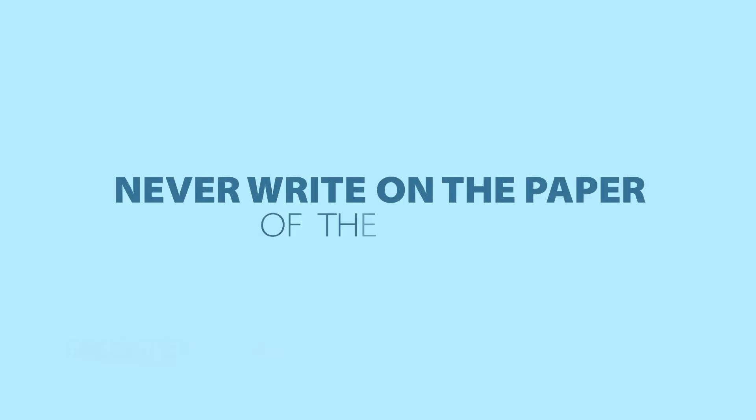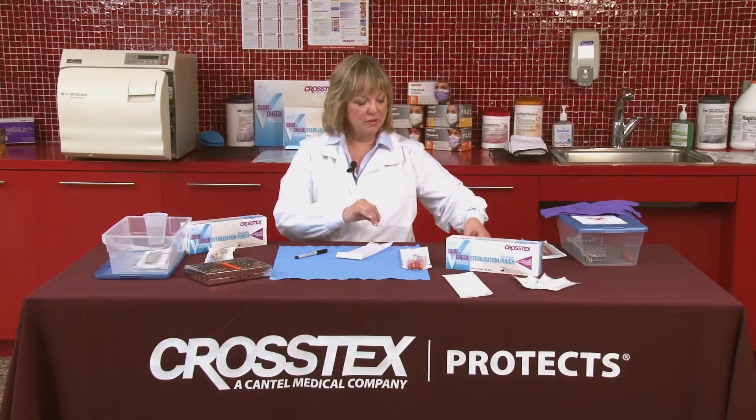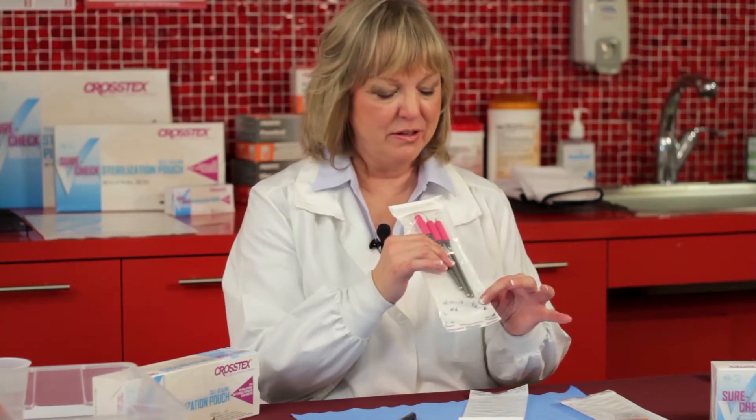We should never be writing on the actual paper of the pouch. The best place to write is going to be at the bottom, above where the seal closes. You want to make sure that if you put it at the opposite end from the seal, you're not going to have the problem that it might be covered up by the seal.